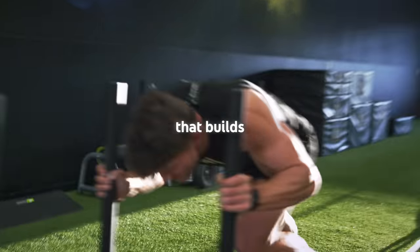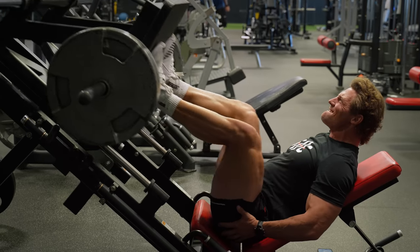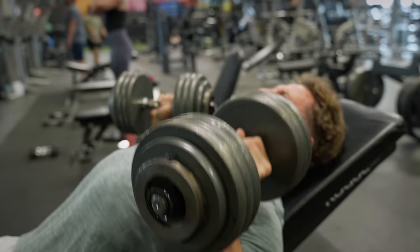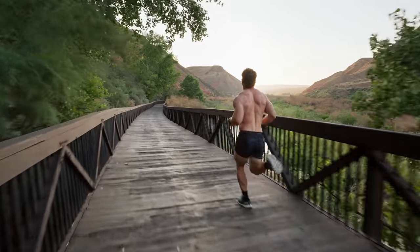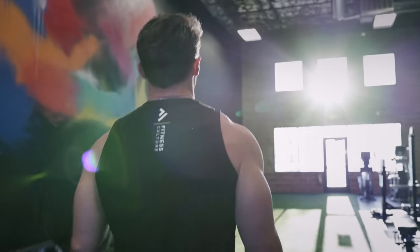I set out to design a program that builds utility athletes — those that are interested in being a jack-of-all-trades that can adapt and perform under any circumstances. Instead of getting ready, we stay ready.